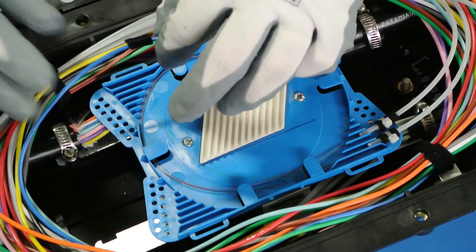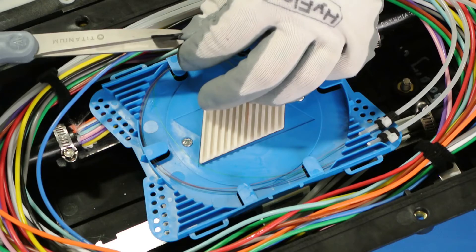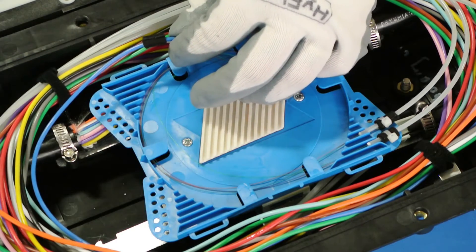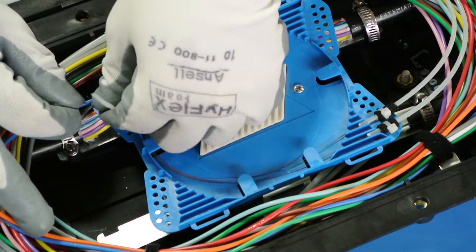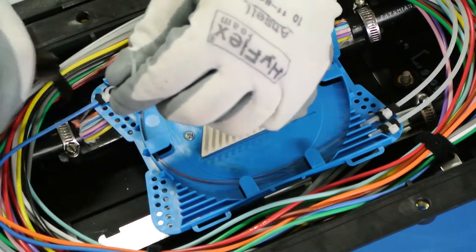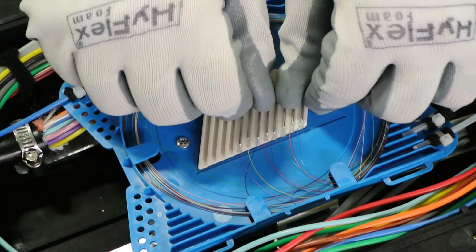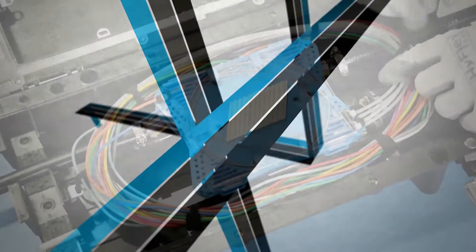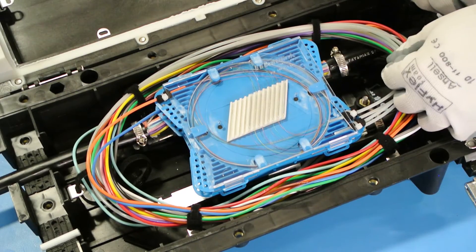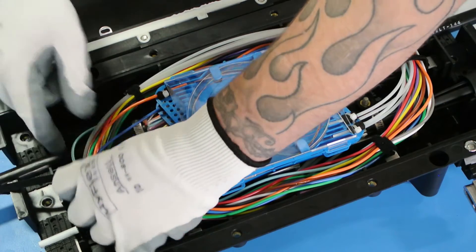Repeat this process where necessary. Secure your spliced fiber into the splice chip. Once everything has been successfully terminated and secured, make sure all the fibers are tucked away neatly with the supplied Velcro straps.